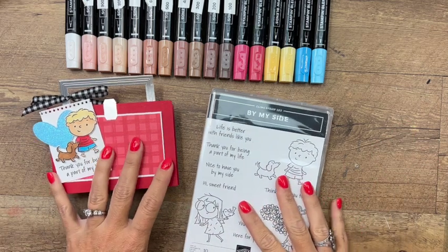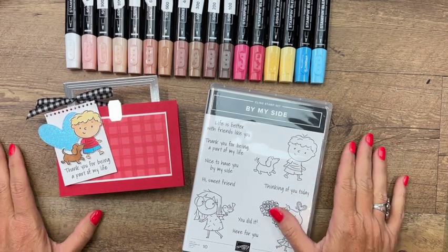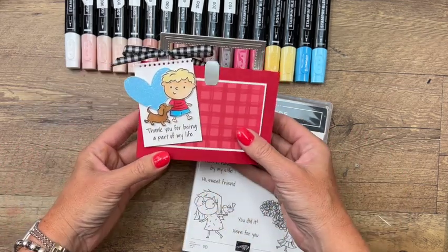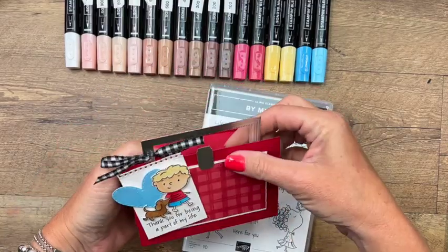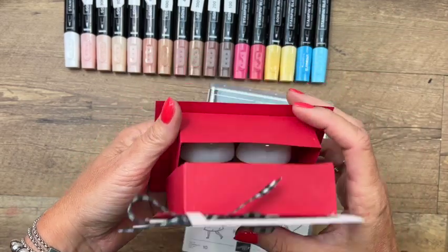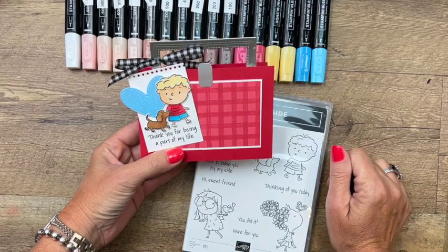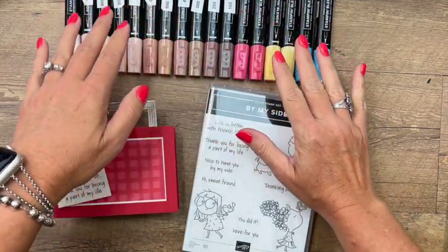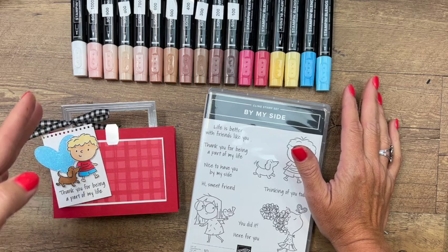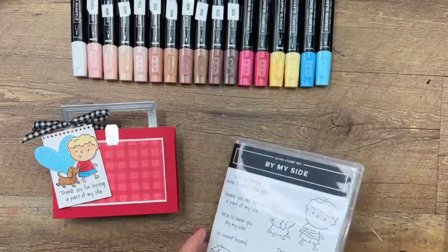Hey everybody, Erica Sirwin here from Pink Barker Designs. This week on my blog I'm featuring the By My Side stamp set, and I've used it to make a couple of back-to-school projects. Today's little project is a cute teacher gift — it's a little lunch box that opens up to hold two hand sanitizers. Every teacher needs hand sanitizer, but you could also put treats or whatever in there. We're using Stampin' Blends skin tone markers, which give you a wide variety of skin tones, and then Real Red, So Saffron, and Tahitian Tide as well.